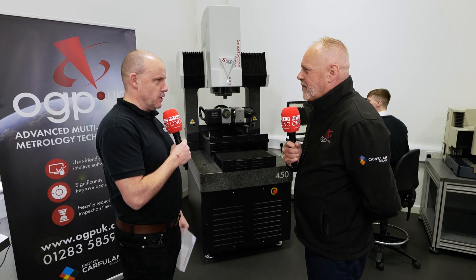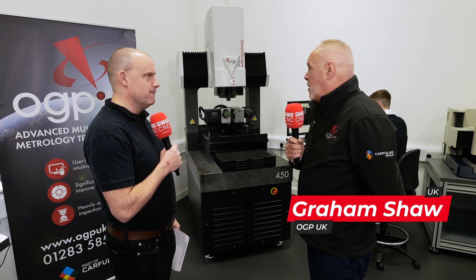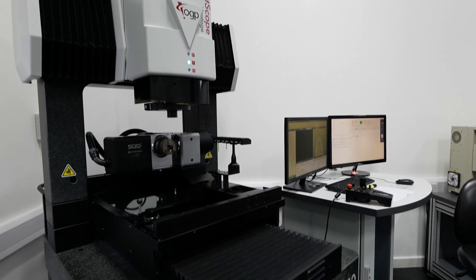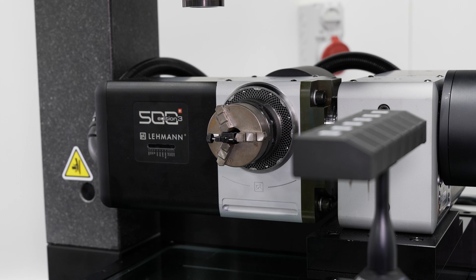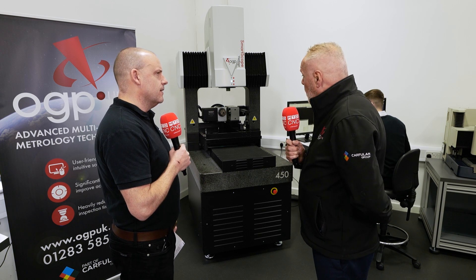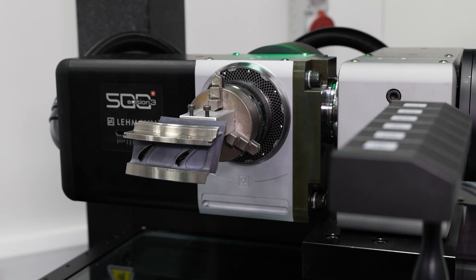Graham, talk to me about this smart scope machine — there seems a lot going on here. This is a Vantage 450 system. The measurement area on this unit is 600 millimeters by 400 millimeters by 400 millimeters in Z, so it's quite a mid-sized machine. It has fourth and fifth axis on there as well. The primary sensor on this machine is optics, and on top of that you can have tactile measurement and laser — so it's one-fits-all, it can do pretty much everything when it comes to measuring parts.